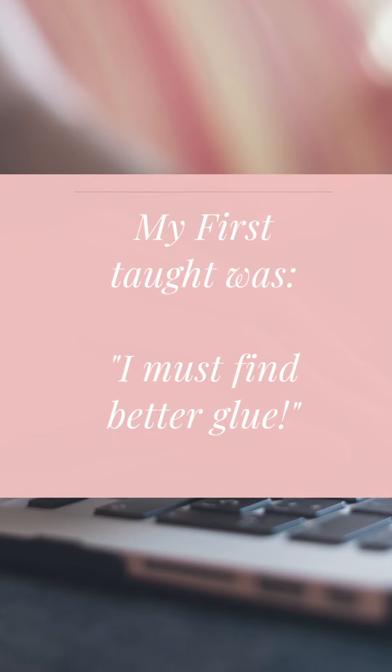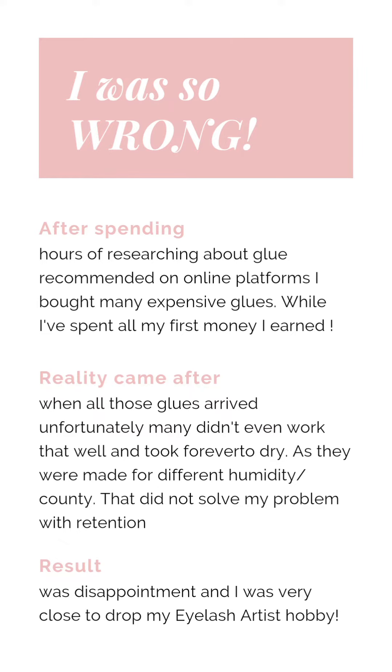So logically, the first thought is: I must find a better glue. Unfortunately, I was wrong. I spent hours and hours researching, and I spent all my first earned money on new glues that didn't really work.